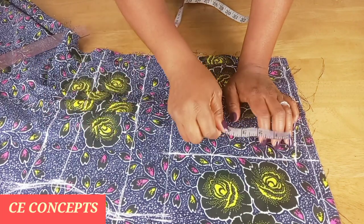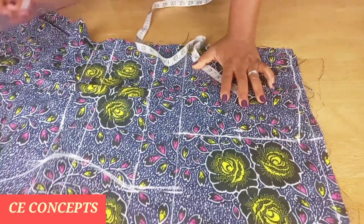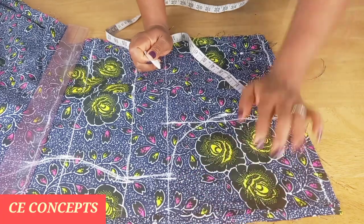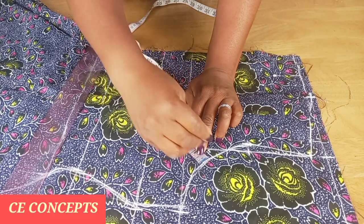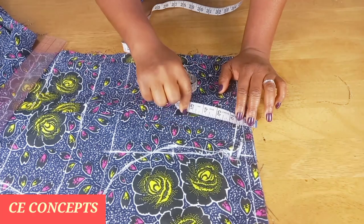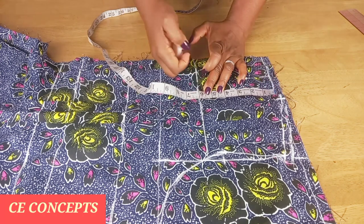For the armhole depth, I will look for the midpoint of the armhole — that will be four inches. Then come in by half an inch and connect it. For the front armhole, from the edge you mark and go in by one and a half, then curve it. From the upper part I will leave half an inch for joining on the neck depth — I'll be taking it six inches both for front and the back.